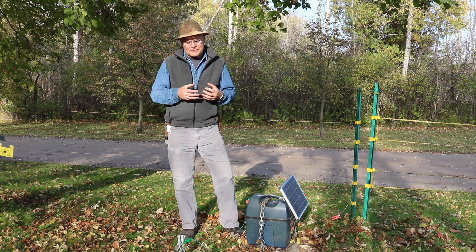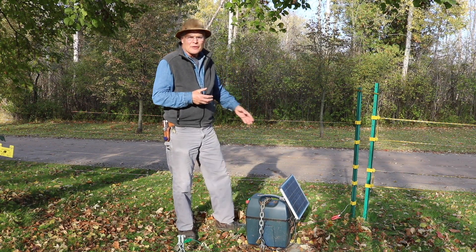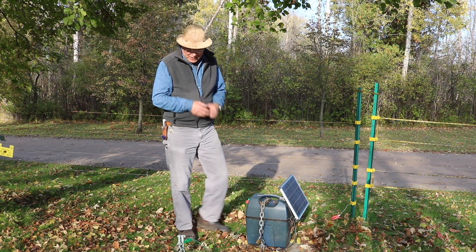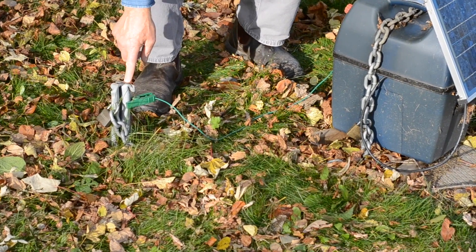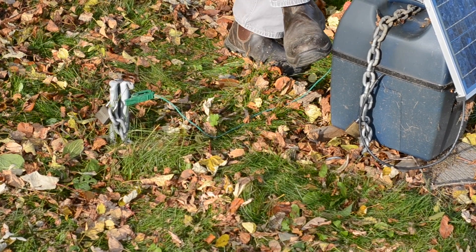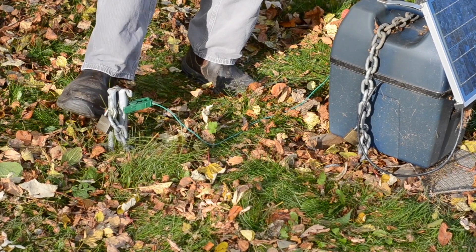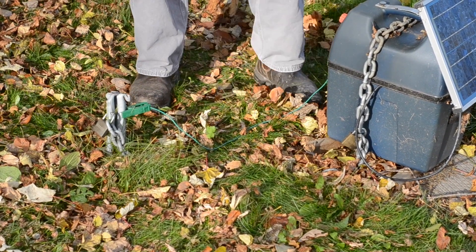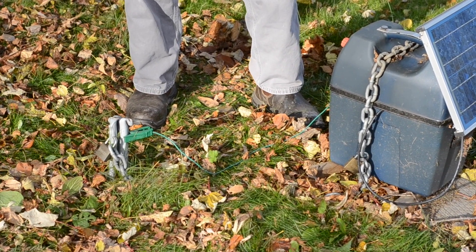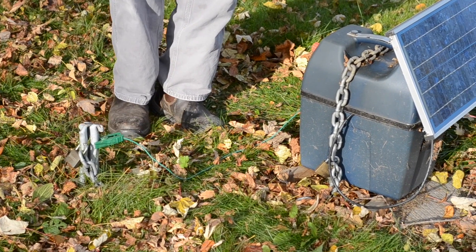If you're in a very dry location, you may also need to consider how the bear itself gets grounded out — but we'll get to that in a second. Hooked up to the ground rod, we have our ground cable that runs over to the fencing unit. You'll also notice on the ground rod we've got our fencing unit locked in place. There's a chain wrapped around the fencing unit and it's padlocked to the ground rod.